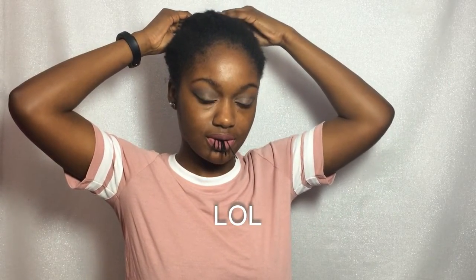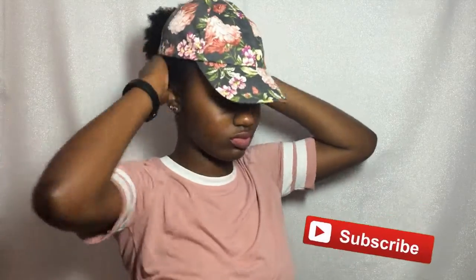Let's just ignore the two bobby pins that do fall out of my mouth. So now we're complete with the low ponytail and now we're going to put the hat on. And now we are complete — this is the look with the hat and all!